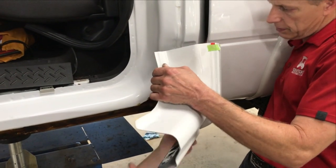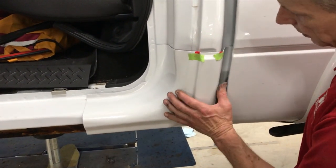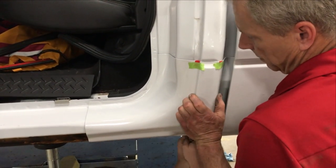To begin, pull the backing off of the two-sided tape and slip the cover over the cab corner. After lining up the body line, slightly pull back the cover and re-secure it, pressing from the bottom up.